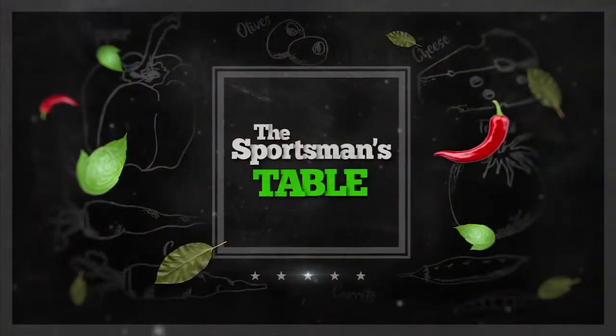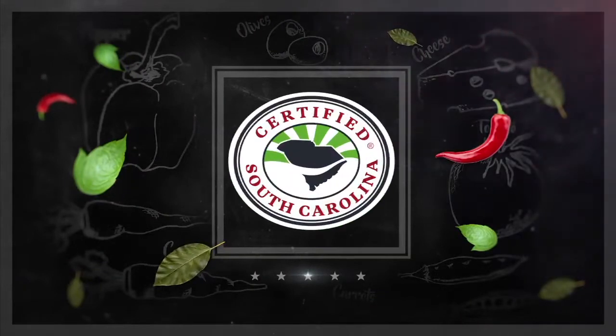The Sportsman's Table is brought to you by the South Carolina Department of Agriculture. Whether you live in South Carolina or are coming to vacation, make sure you're purchasing South Carolina grown farm products. Make sure your food is South Carolina certified — it's a matter of taste.